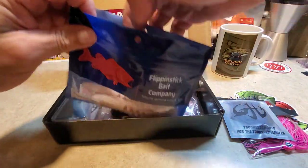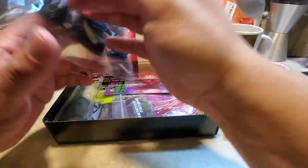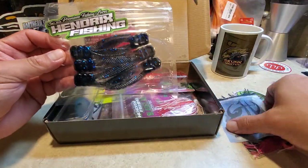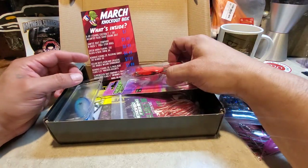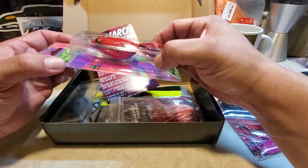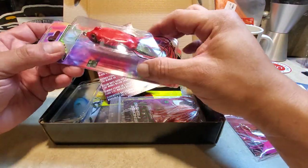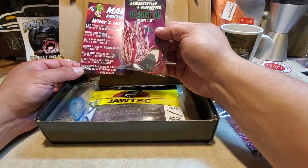Oh here we go — Hendrix! Check those out, some toads for trailers for jigs. That's gonna pair up pretty nicely with this swim jig. I was excited about this one — the Hendrix Fishing frogs. If you guys know me, I like frog fishing for snake heads. Check out that red color, that's a good looking frog!